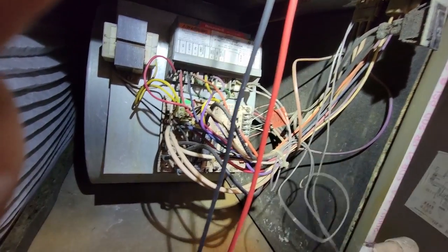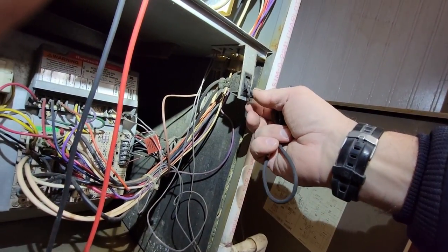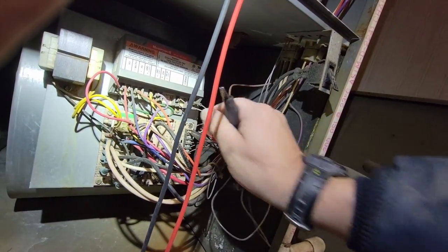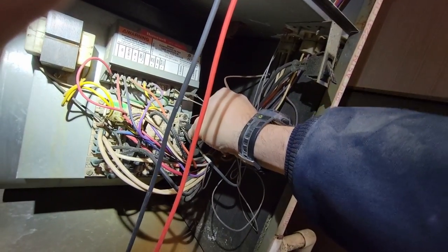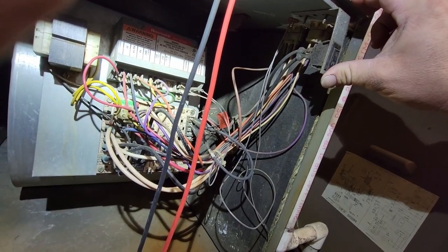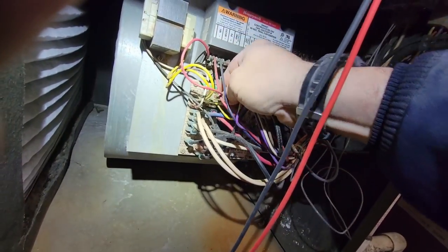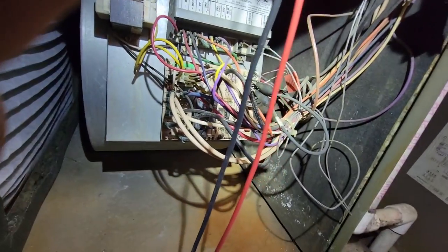We jumped R to W first thing. I can hear the transformer kick on — just one more time, just to be certain. I'm hearing a click and nothing's happening. So it's definitely something with the relays. I've got to call and see if we can find one.